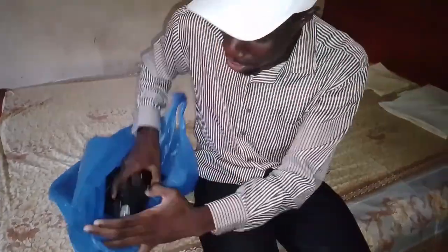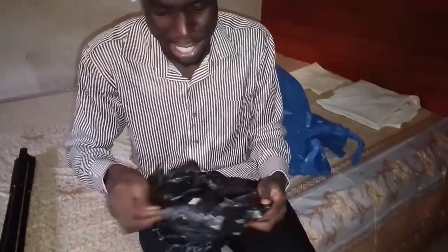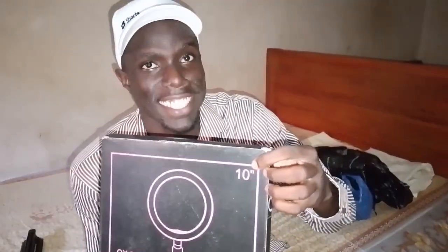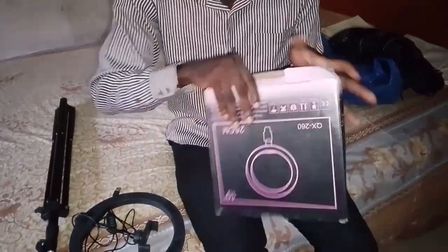Here is the tripod stand, and here is the ring light. It's 14 inches — or 30 inches — maybe 100 centimeters? So it looks like it's 10 inches, which is about 26 centimeters. We'll be testing it out immediately. No delay whatsoever — I'm so happy I'll have a ring light!